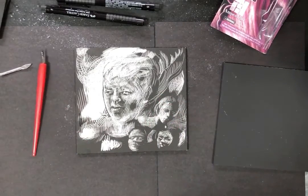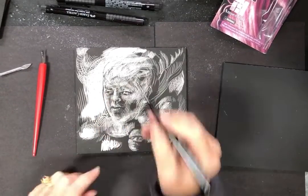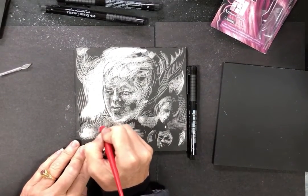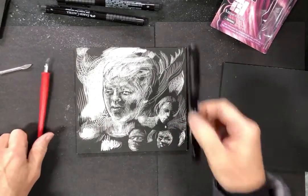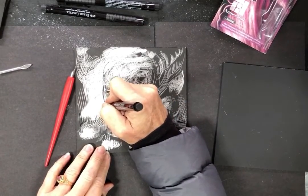If you've gone in and worked with the ink and then decide you don't want it there, you can scratch back away at that ink. So don't feel like what you do here can't be pulled out.